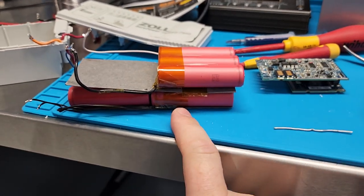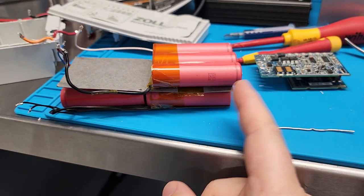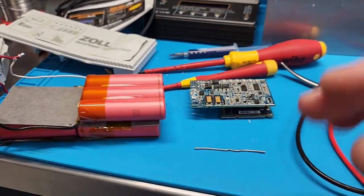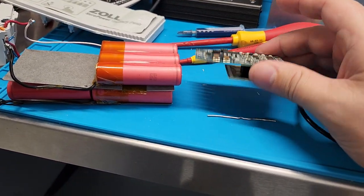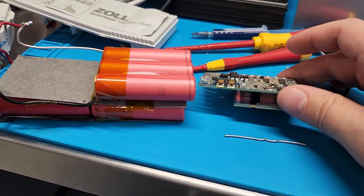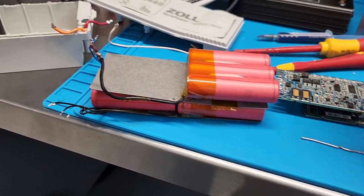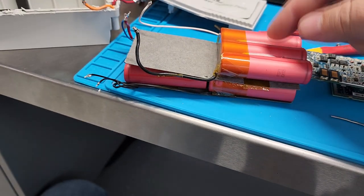If you have this sitting in your biomed shop waiting to go into a piece of equipment, it will naturally drain down to nothing, so you have to buy more batteries. They'll say it's a safety feature — that's how they'll advertise it — but really it just wears it down. I've got 12 batteries with this exact same problem. Since they're no longer good I took the opportunity to open them up. This is what's inside a ZOLL R-Series battery — and you wonder why it costs $500.